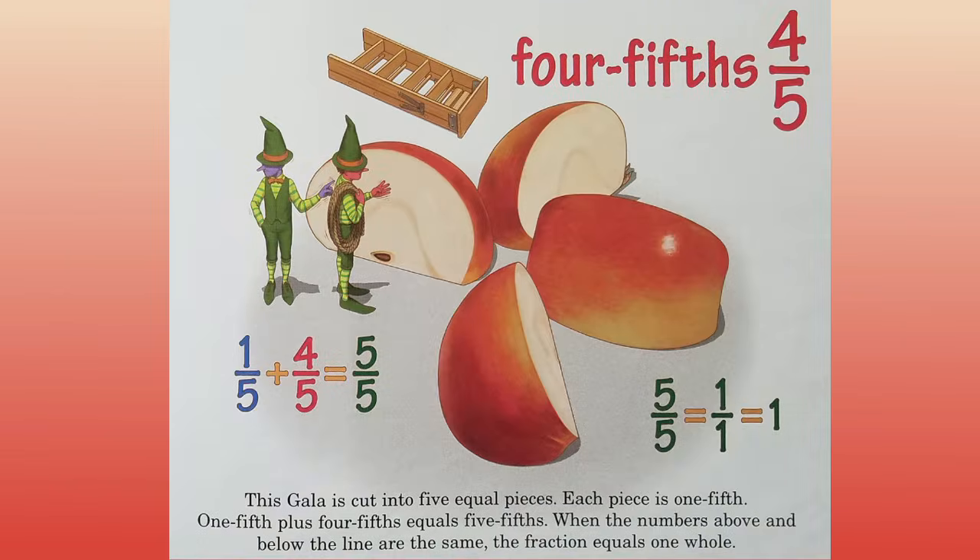Four fifths. This gala is cut into five equal pieces. Each piece is one fifth. One fifth plus four fifths equals five fifths. When the numbers above and below the line are the same, the fraction equals one whole.